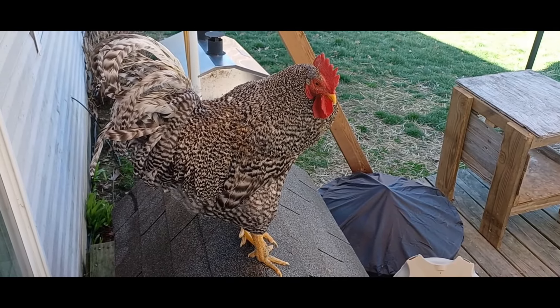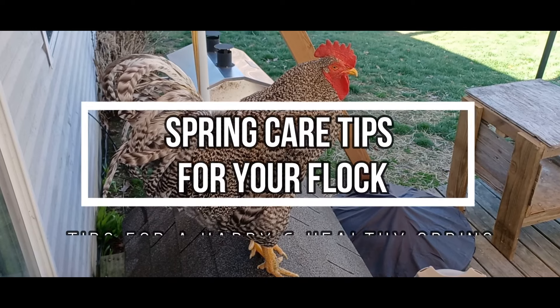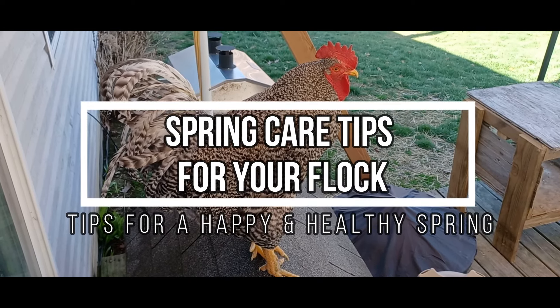Hi, I'm Sierra Morris and this is Chuck in the Chicks. In this video I'll be talking about spring care tips for your flock.